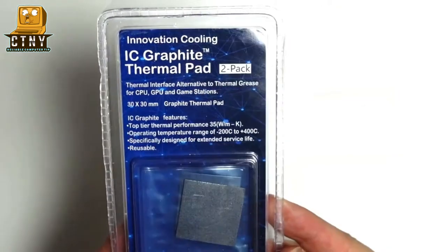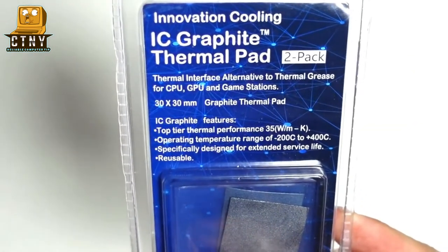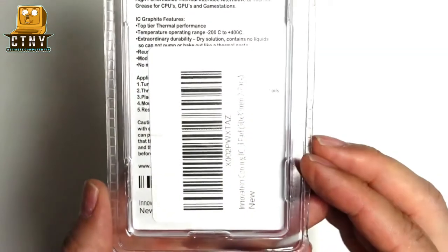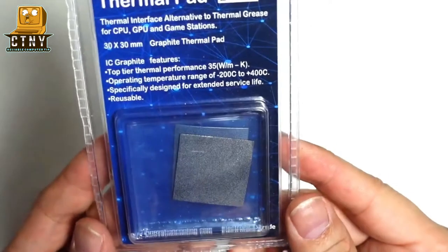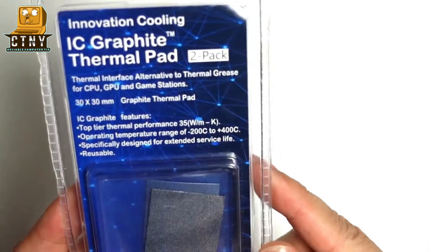Today I'd like to introduce a thermal pad made of graphite to you guys. I bought a two-pack package from Amazon for $13. I'll show you in this video whether performance is better than thermal paste. The most attractive thing is that it can be used again — I think it would be better if the performance was excellent.